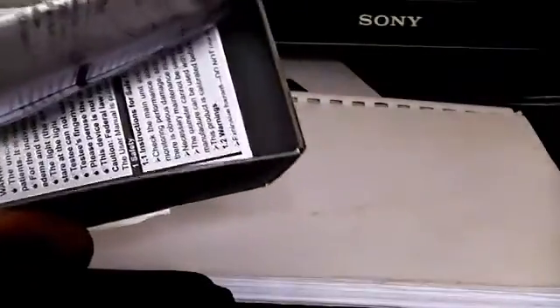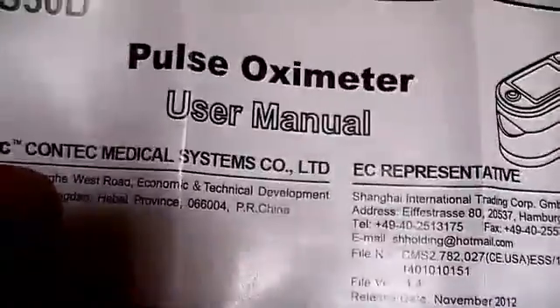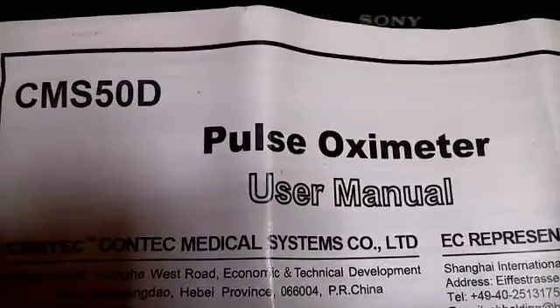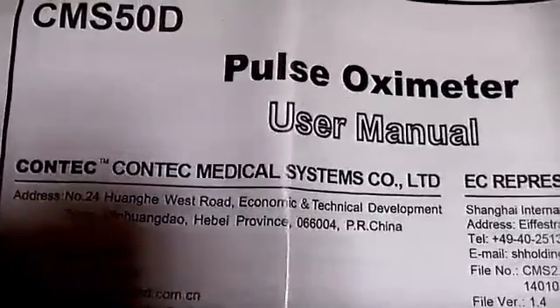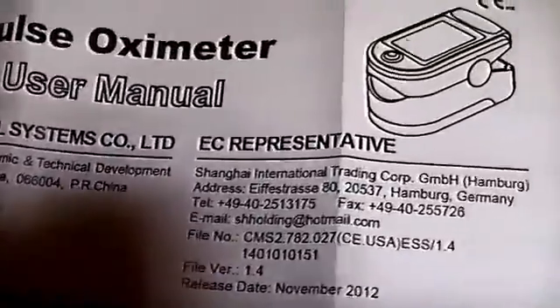That's a strap, or whatever you'd call it. We have a manual inside. It says CMS50D, data model number, pulse oximeter user manual — Contec Medical Systems, address China.